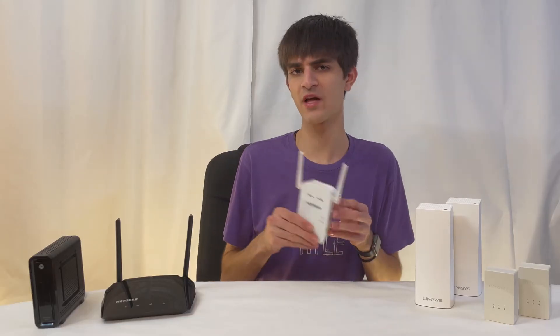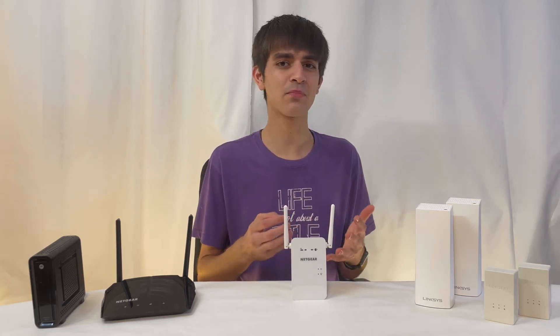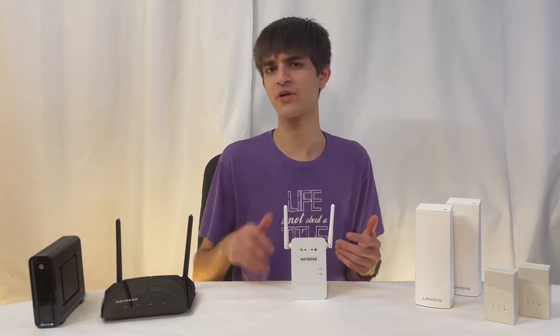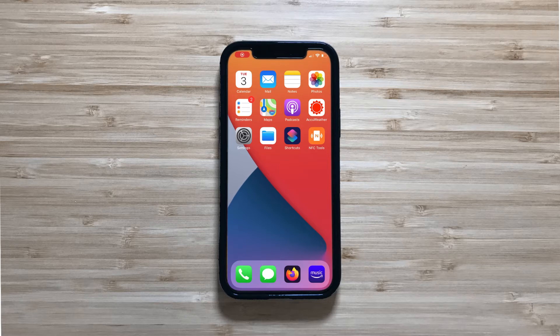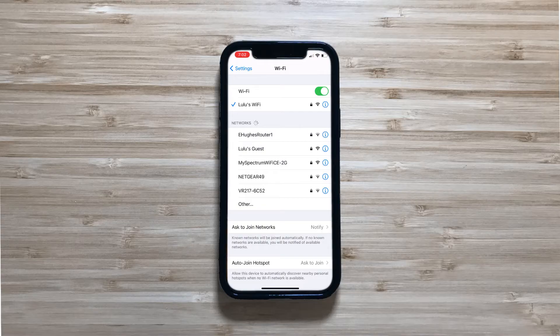Here's one of my problems with range extenders: you end up with multiple Wi-Fi networks. For example, you have your main router covering the left side and you put a range extender in the middle, which will extend your Wi-Fi coverage to the right side of your house. The whole home may have Wi-Fi, but it's not as simple as being able to walk from one side to the other and automatically jump between your main router and the Wi-Fi extender. Instead, you will have to manually change the Wi-Fi network you are connected to as you move through the house.